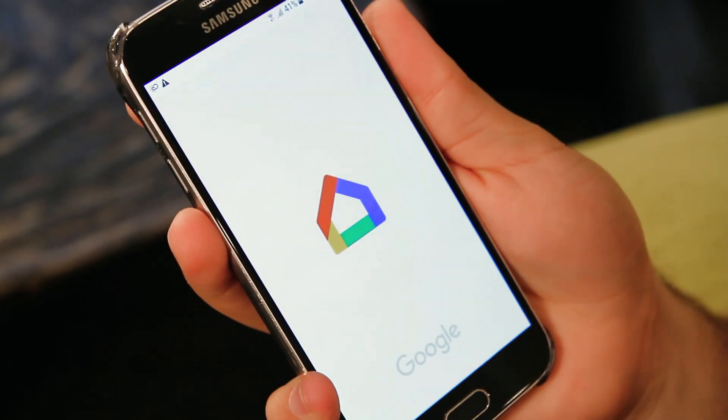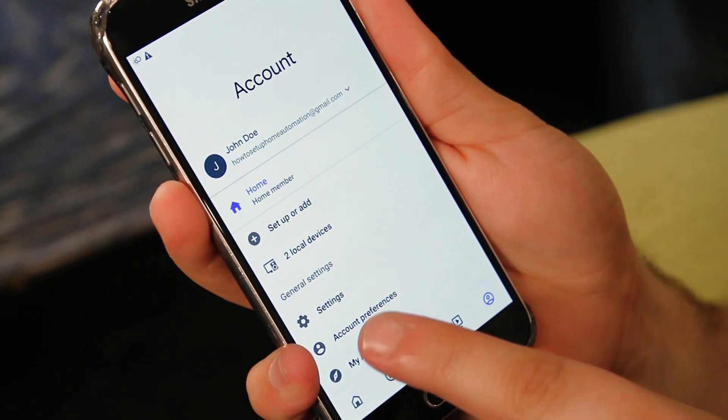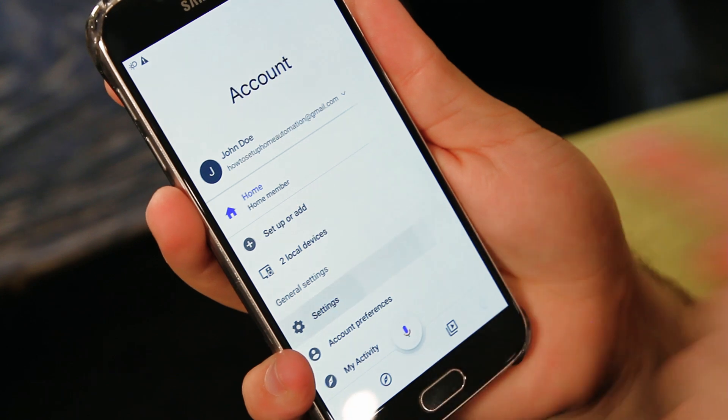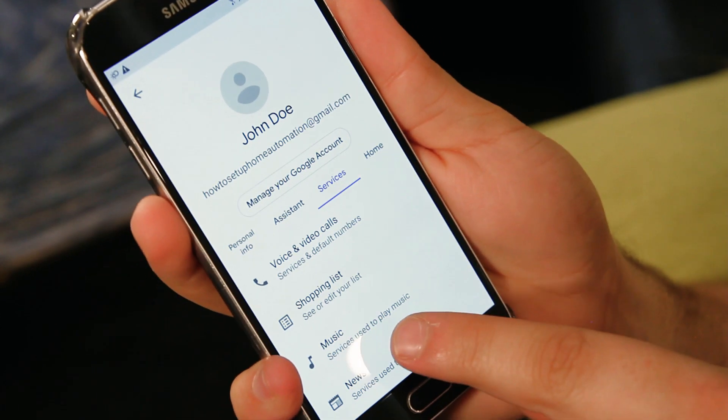Open the Google Home app and select the person icon in the bottom right-hand corner. Select Settings, then Services, then Music.